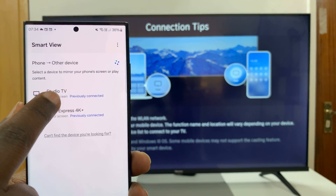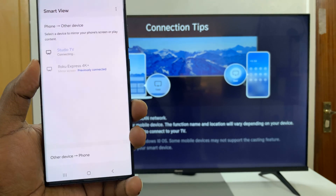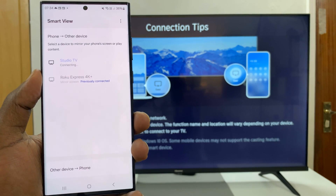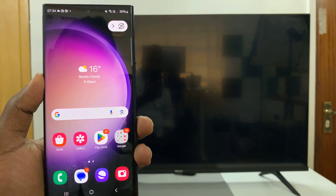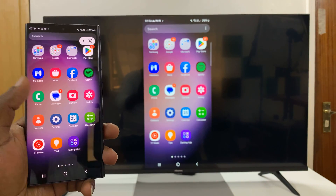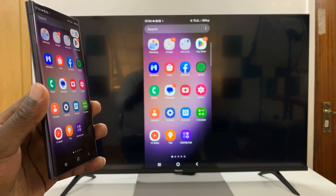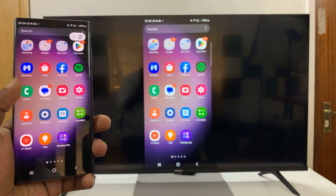Mine is called Studio TV. I'll select it and then tap on Start Now. And there you go — my Samsung Galaxy S23 is screen mirrored wirelessly to my Hisense Vida Smart TV.